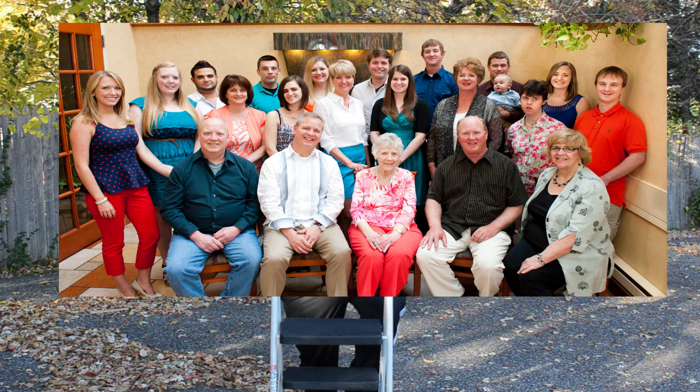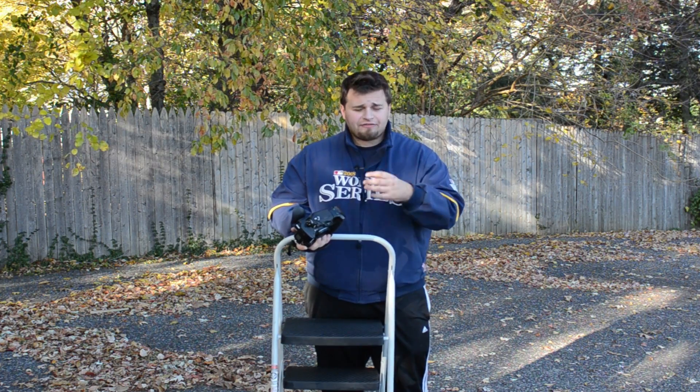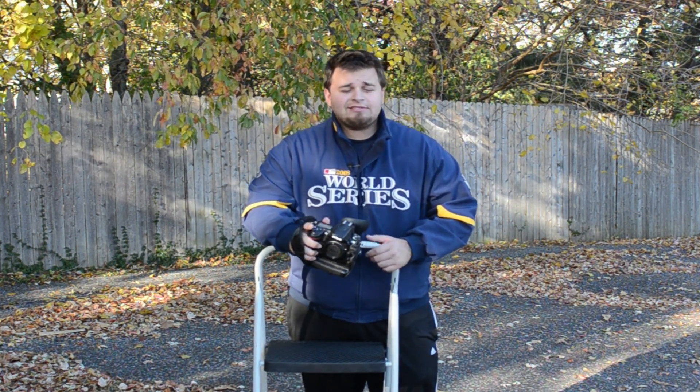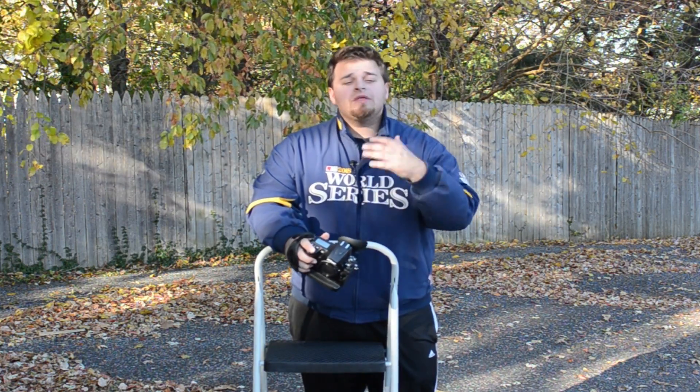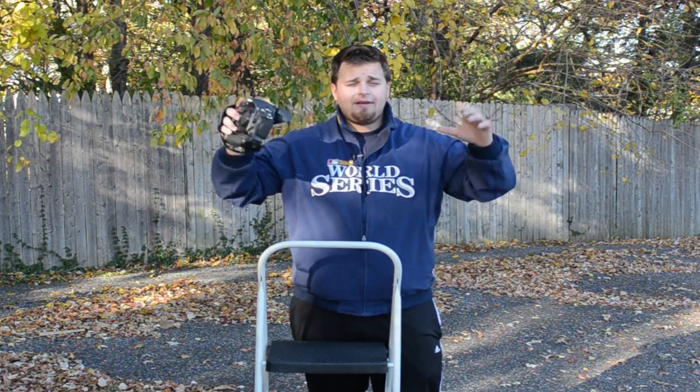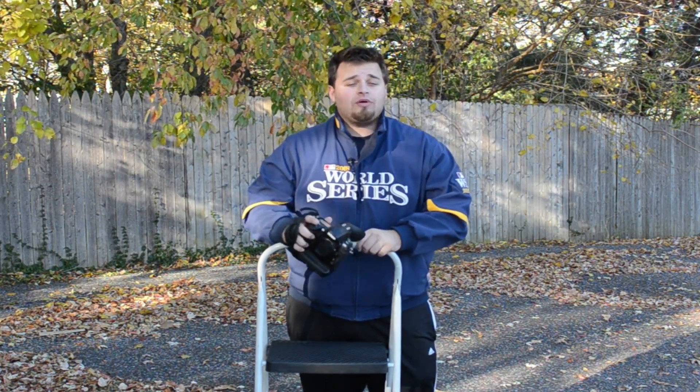That way, when you're trying to get everyone to look at you, to get every head in your frame, you're going to do it. One of the rules of thumb is: if you can see my lens, you can see me and I can see you. Overhead, you have a better chance of getting everyone in the frame, everyone's heads up, and everyone looks better.